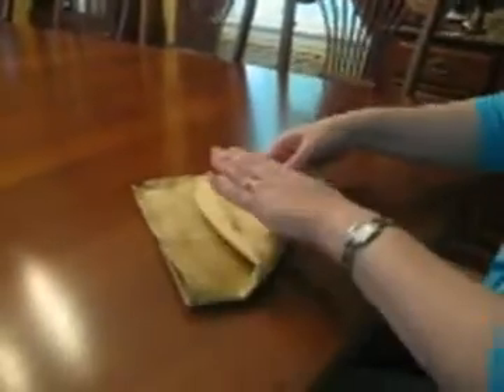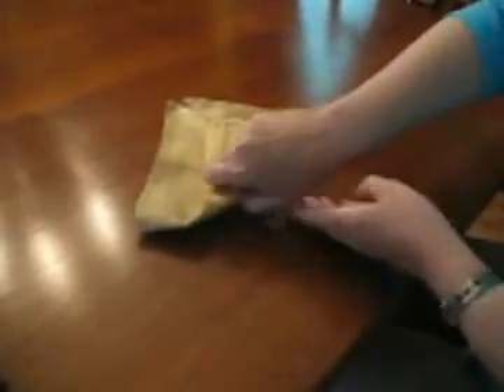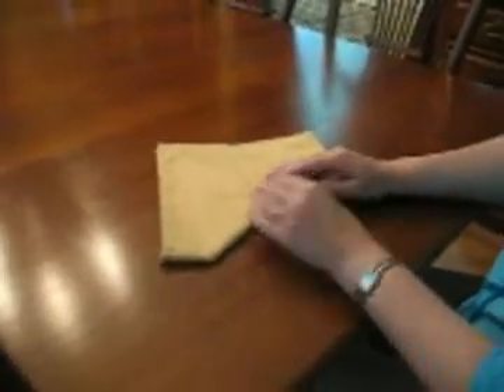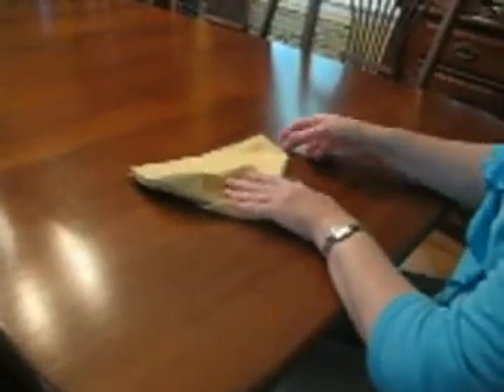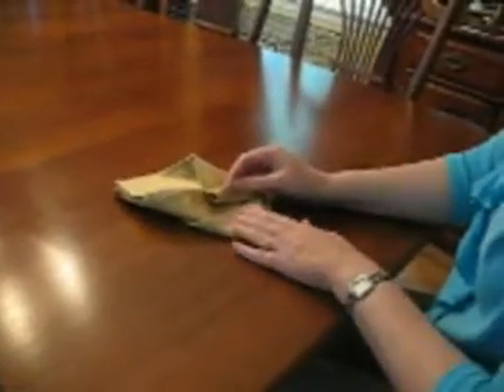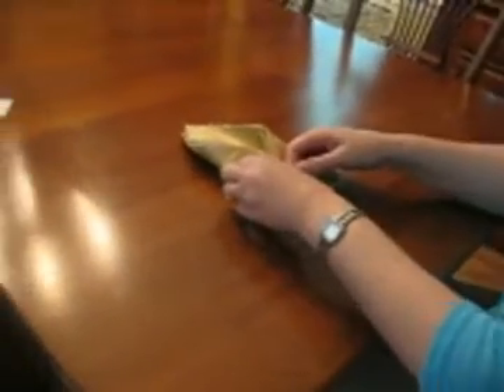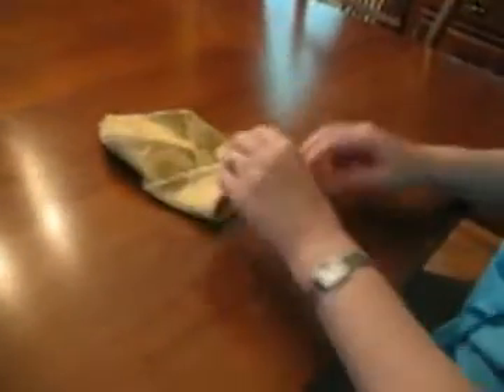Then you take this bottom part and fold it up about three quarters of the way, and then flip the whole thing over — it'll look like this. Then you're going to take your left corner and bring it in, and you're going to take your right corner, bring it in. And you're going to tuck that right corner under the left little thingamajig right there, a little tab.